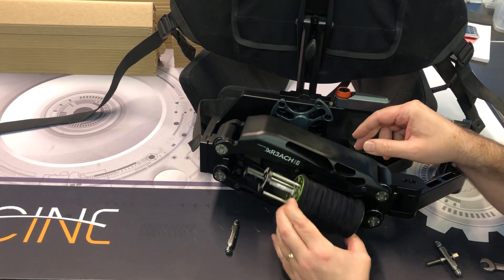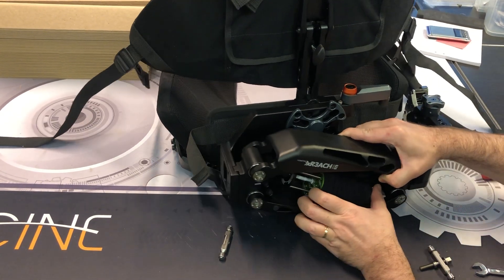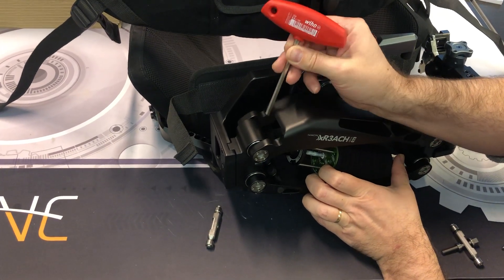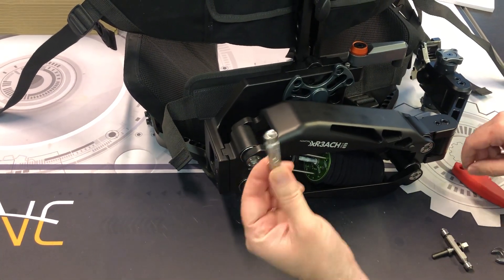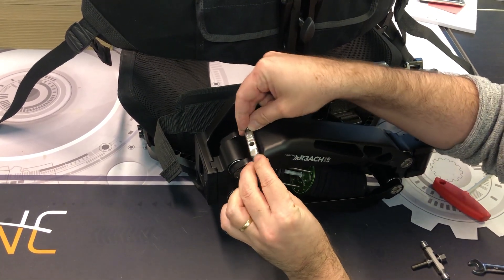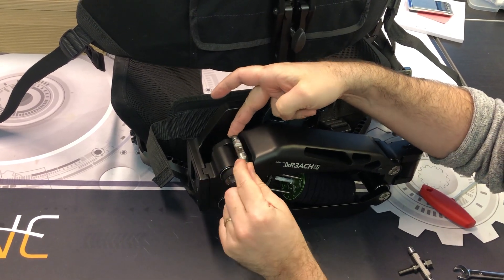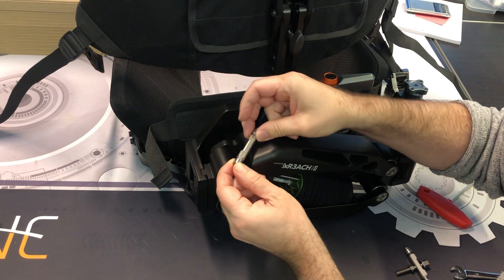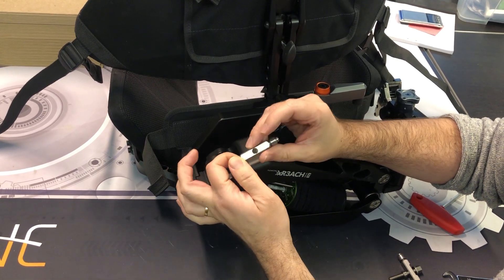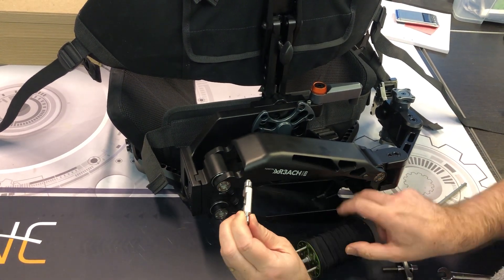Take the spring core and insert it on the x-reach. There are two lips on each side. When using the spring core bracket, we want the bearings to be on the outside of these lips. The bearing bracket also has a groove side and a flat side — we want the groove side pointing outwards in this direction, keeping the spring core centered.